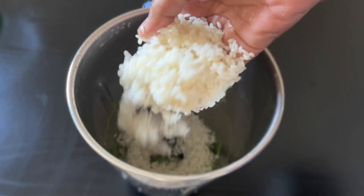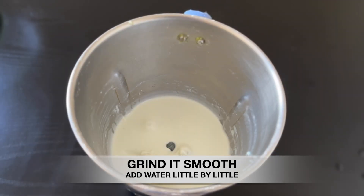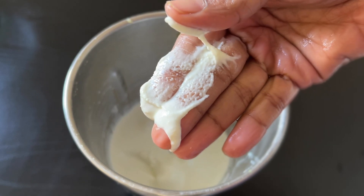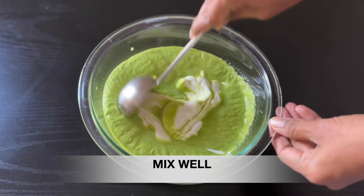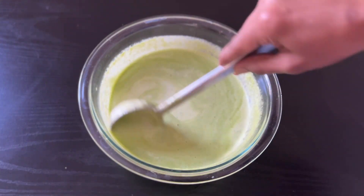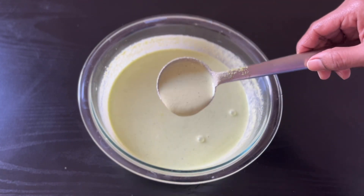Now we will be able to cook the consistency in this dish. We will be able to cook the dish in a little bit. Check it out at this stage. The consistency is correct.